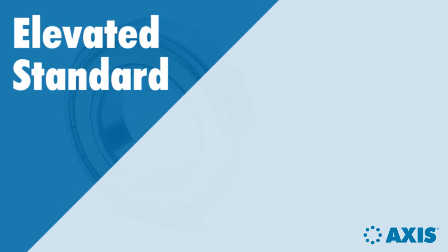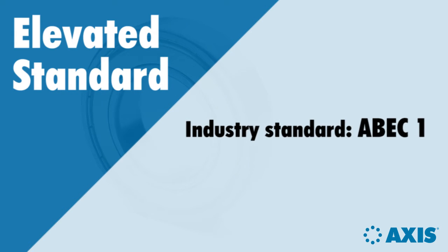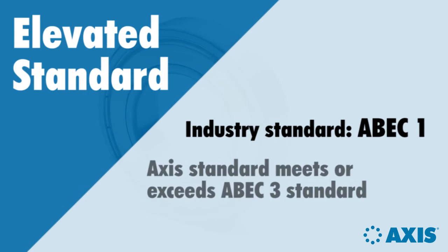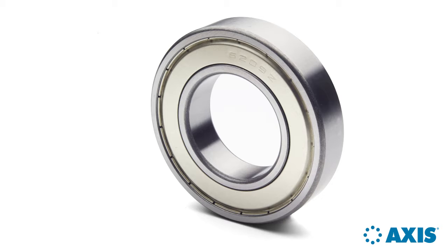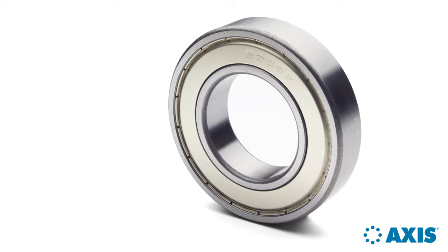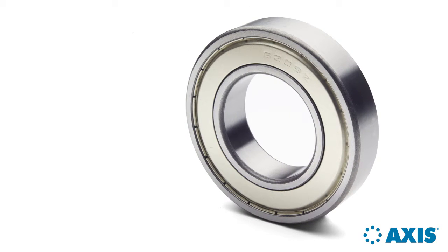Standard electric motor quality bearings are made to ABEC 1 tolerances. AXIS bearings are manufactured to the more precise tolerances of the ABEC 3 standard. ABEC 3 as standard is one step that AXIS has taken on the path to quality.